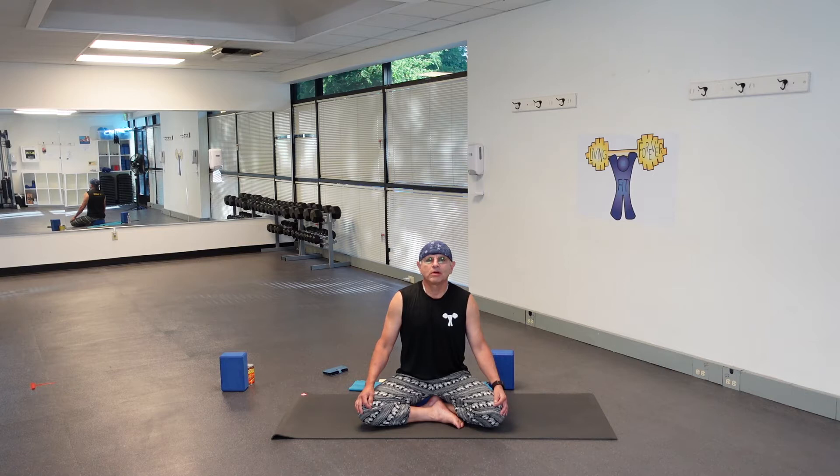Hello, good morning, good afternoon, good evening — whenever you're taking this class, welcome. My name is Bob, also known as Yoga Bob, and we are going to do a little yoga here for the next 45 minutes or so. We are going to do this with balancing on our mind, so it'll be a balance theme on this yoga flow — Hatha yoga with a little flow, a little vinyasa.